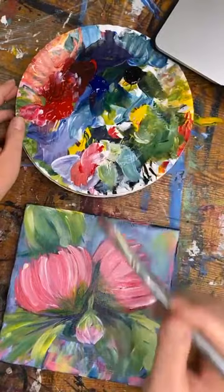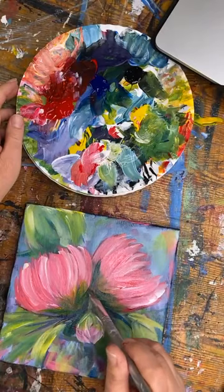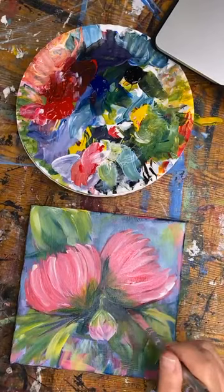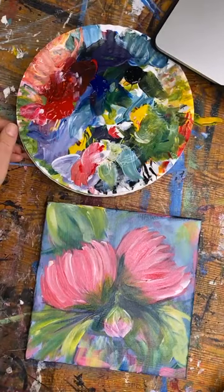Sometimes I would just lie in bed and visualize paint colors — almost like if I was looking at Pinterest — combinations of colors. I wish I could take a snapshot of my brain sometimes, all these painting palette colors I come up with in my mind. I would love to remember them in the morning.